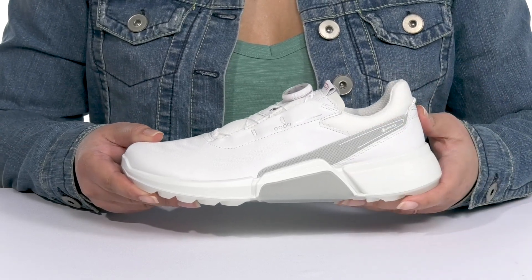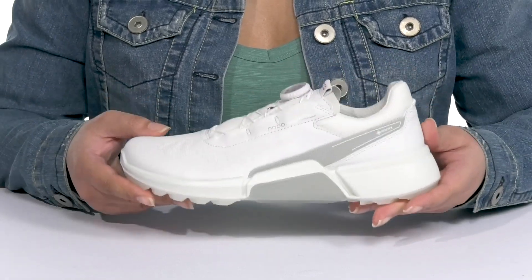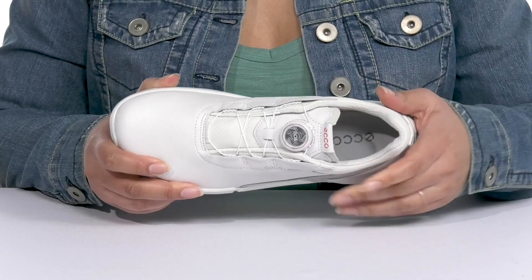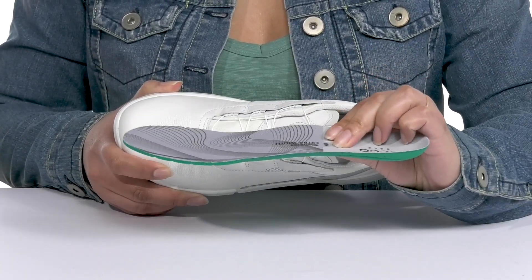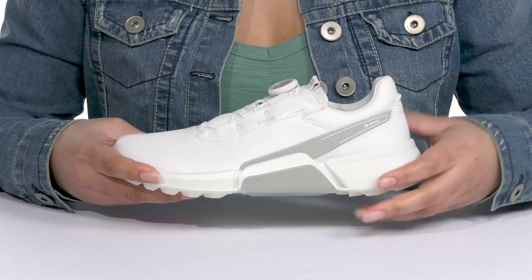They have a GORE-TEX waterproof membrane to keep your feet nice and dry, and they also have a cool athletic style you're sure to love. Inside, there is a textile lining with cushioning around the collar to give your ankle support, and a removable footbed that is cushioned and slightly contoured to keep you comfortable all day.